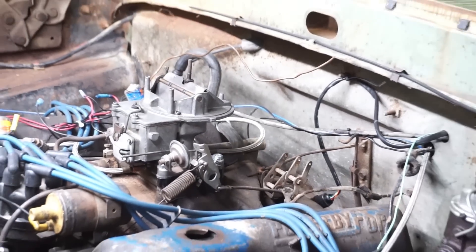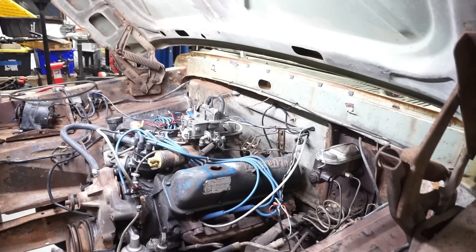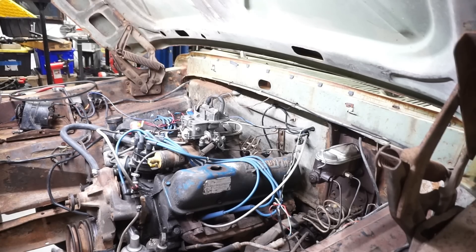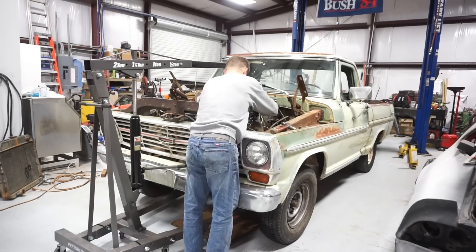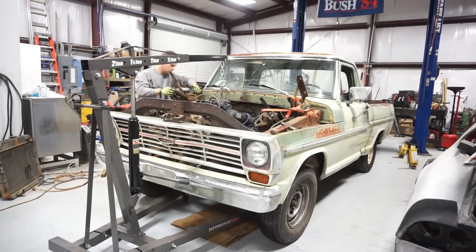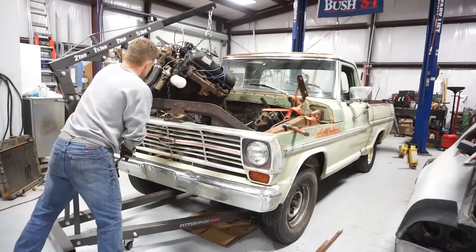Short of putting a chain on this thing and getting ready to hoist it up out of here, the hood comes off and this motor is ready to pull. I don't think there's anything else in the way or anything else that's going to stop us. It's all free and disconnected — still all assembled, still all there. This should make it pretty easy to pull the engine and transmission out as one fell swoop.